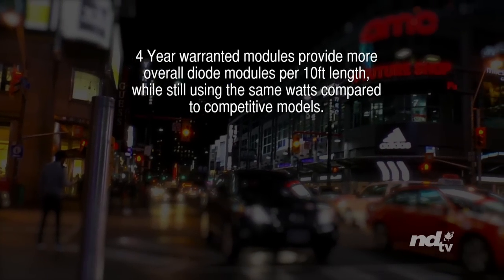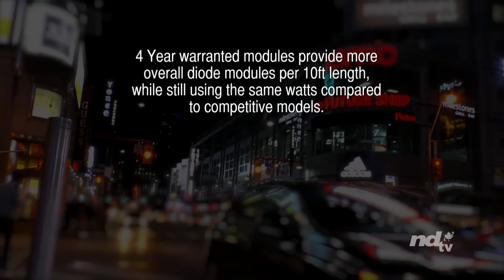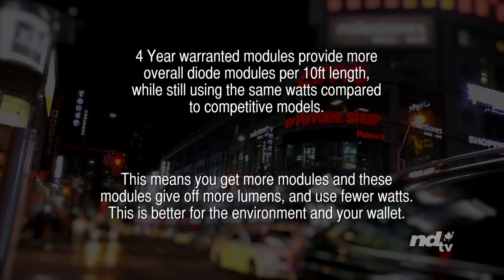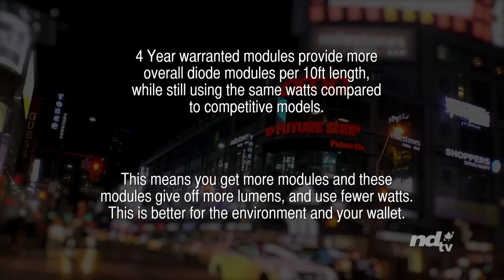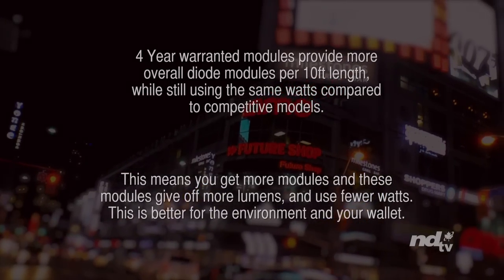These 4-year warranted modules provide more overall diode modules per 10-foot length while still using the same watts compared to competitive models. This means you get more modules, and these modules give off more lumens and use fewer watts — better for the environment and for your wallet.